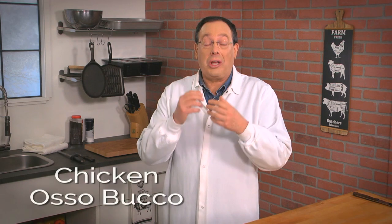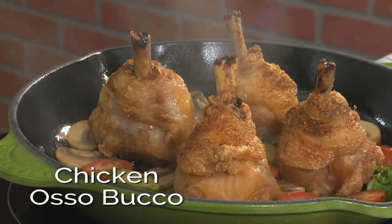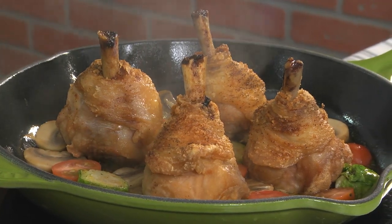Hey, I'm Howard and I want to thank you for stopping by. If you have a couple of minutes, I'd love to walk you through all that our butchers do to bring you our version of Chicken Ossobucco. Unlike traditional Ossobucco, this version starts by using juicy plum chicken legs.